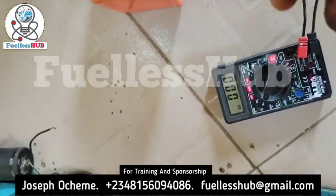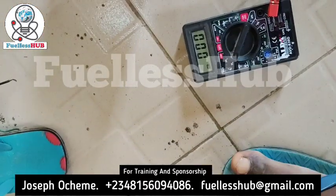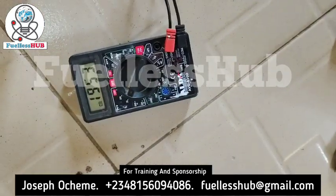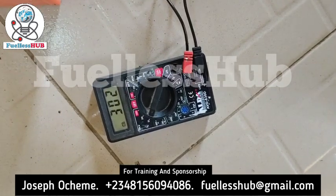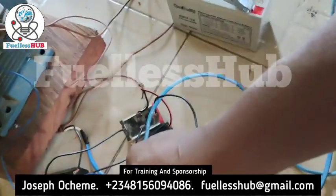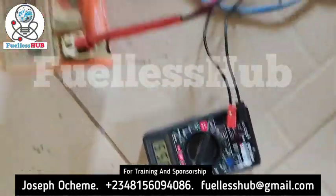Let me read the battery voltage. You can see the battery voltage has gone up to 19. Formally it was 17. The battery voltage has gone up with this startup, so it's charging this battery massively.